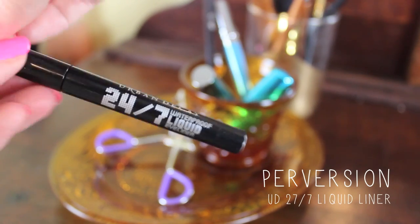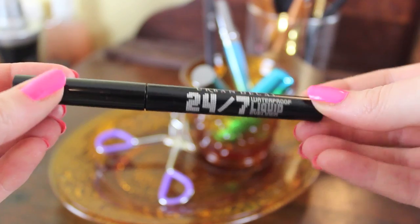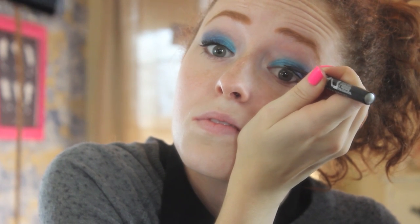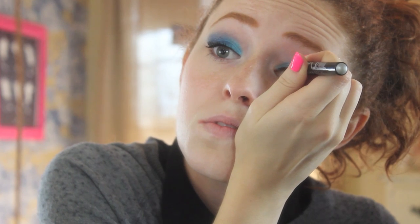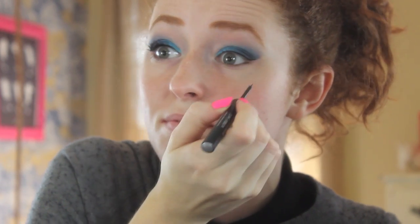Then I just grabbed this liquid liner from Urban Decay, and I love liquid liner, but I really like the ones that have a brush. This brush is extremely thin, which is awesome for getting a really precise line, and it's also really black, so it's just a great overall product. I'm going to be lining my lid very close to the lash line — make sure you get really close to those lashes. I'm also going to be winging the eyeliner out and then connecting it and making it kind of thick on the outer corner.